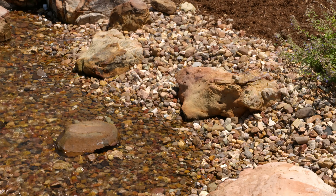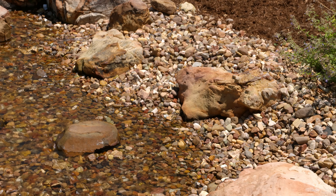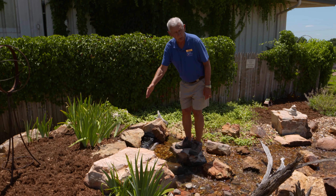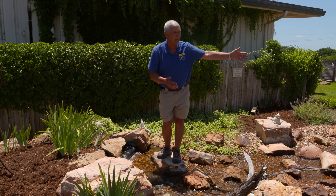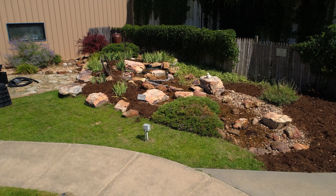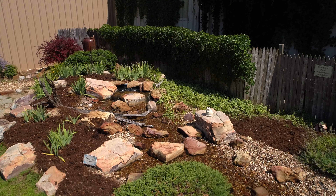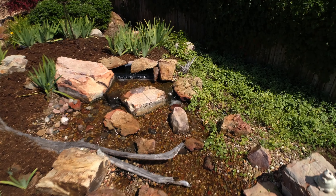As we're standing here, the water is being diverted in different directions. Is that just a matter of putting the rocks in there? It really is pretty simple, but you have to understand what happens. Water only changes directions for one of two reasons: one is an immovable object, like one of those big rocks, and two is a change in elevation.